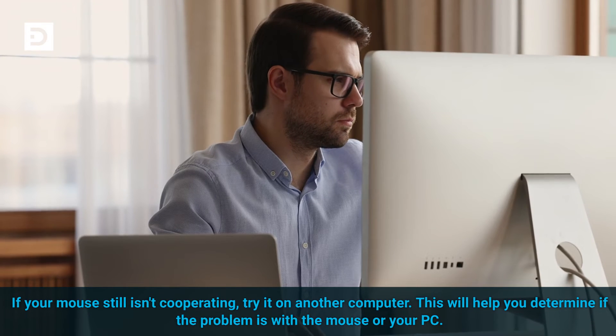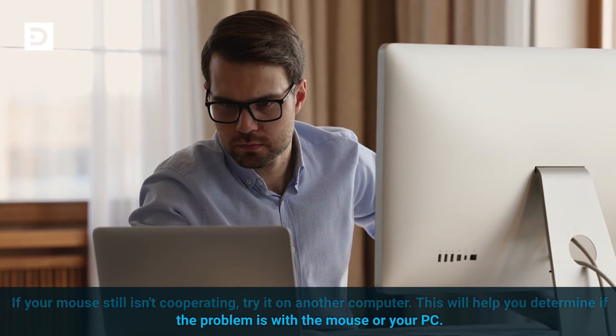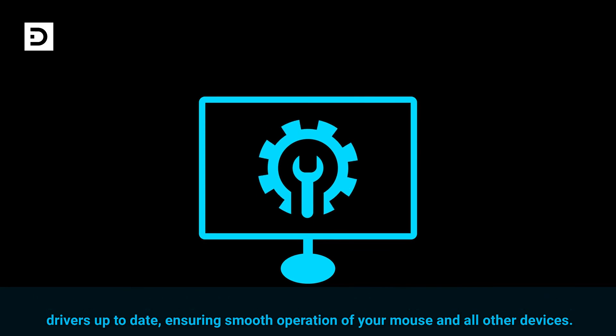If your mouse still isn't cooperating, try it on another computer. This will help you determine if the problem is with the mouse or your PC. Having trouble finding the right drivers? Services like Driver Support make it easy to keep your drivers up to date, ensuring smooth operation of your mouse and all other devices.